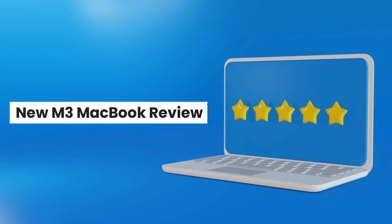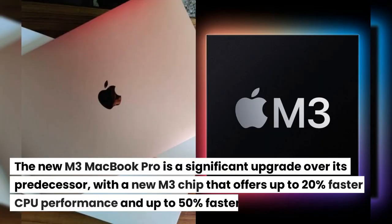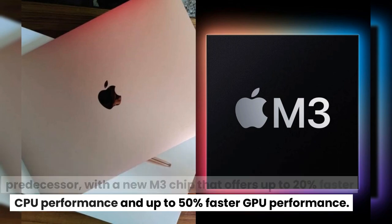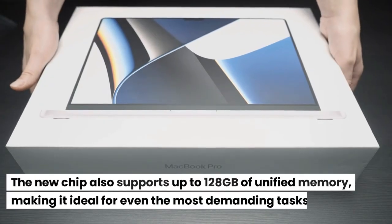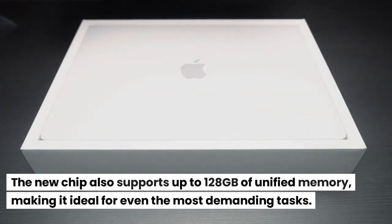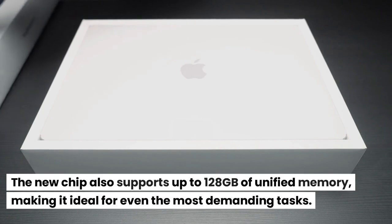New M3 MacBook Review: The new M3 MacBook Pro is a significant upgrade over its predecessor, with a new M3 chip that offers up to 20% faster CPU performance and up to 50% faster GPU performance. The new chip also supports up to 128GB of unified memory, making it ideal for even the most demanding tasks.